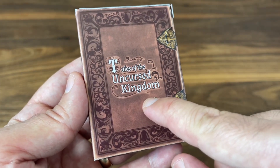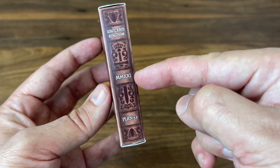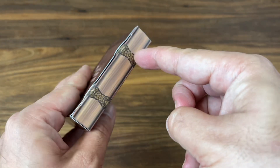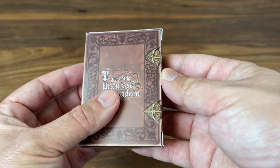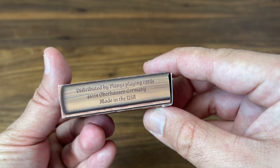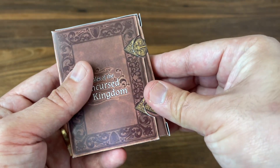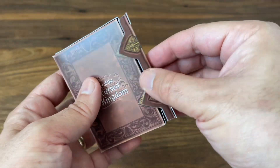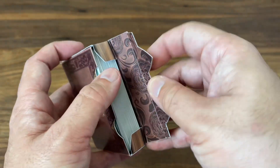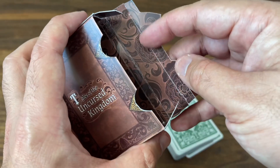On the actual final version, there are going to be some debossed elements that give it even more texture. On the prototype, it's just a flat look. It simply has the name of the deck on the front — Tales of the Uncursed Kingdom. You can see the side binding as well, so even if you sat this up like a book on a shelf, you'd be able to see 'Uncursed Kingdom,' the date 2021 in Roman numerals, and Plan 52. Same design work on the back of the book. You get a beautiful gold clasp, almost like it's holding the book closed. It does open from the side, and around the edges you get the look of actual pages. This prototype mentions Made in the USA, but the final version is going to be made by Expert Playing Card Company.